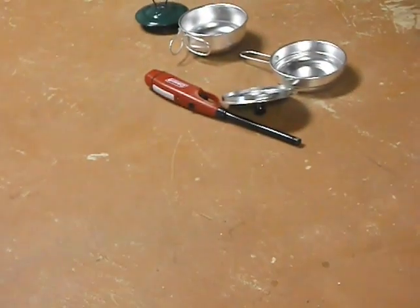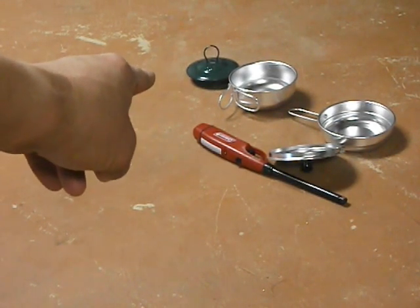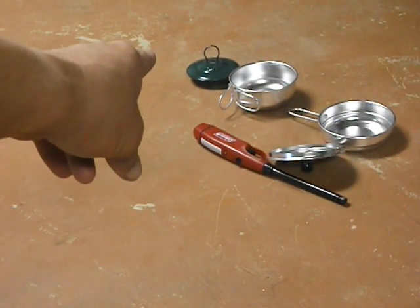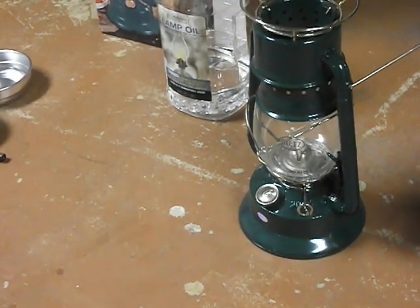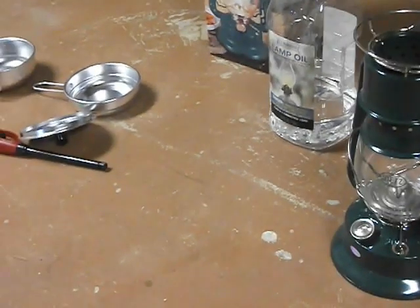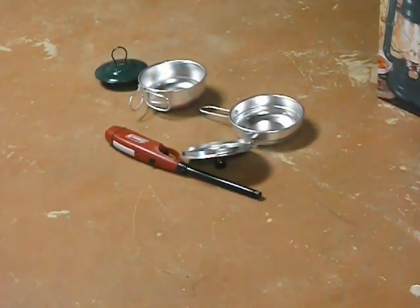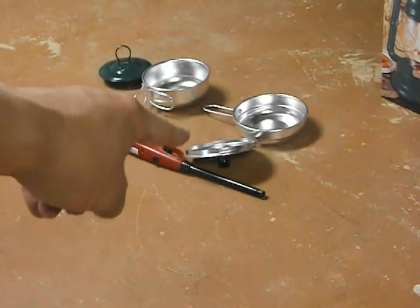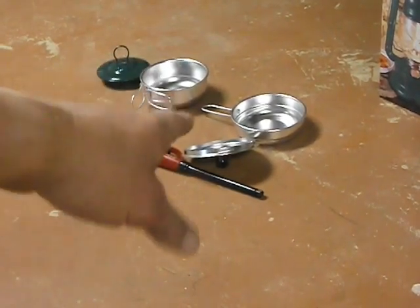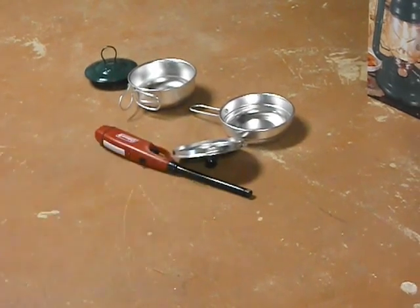I think it's called the millennium model or something. You can see if you want to use it as a regular lantern, it's got that option. There are also some feet that go on the bottom and you can stake it down to the ground if you want to — it's got four little stakes. There's my lamp oil, there's the box it came in, and there are some pots — two pots and a lid. Those look kind of cheap and cheesy so I've decided not to use them, except for the lid.